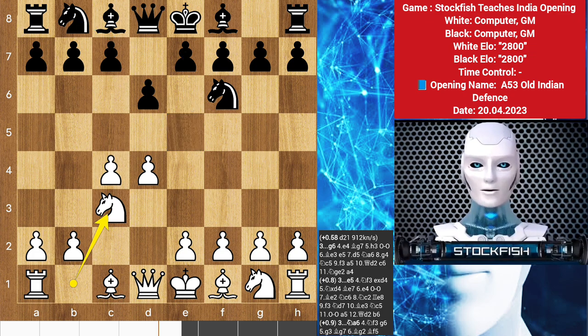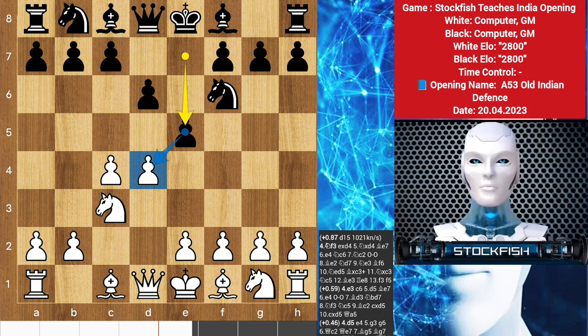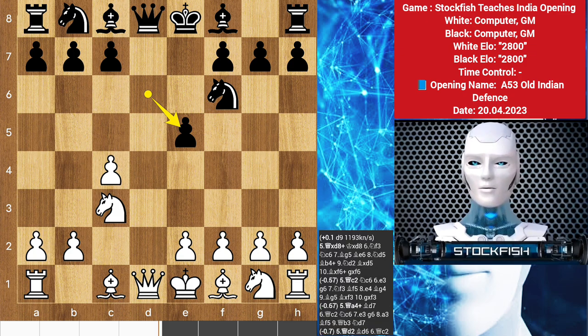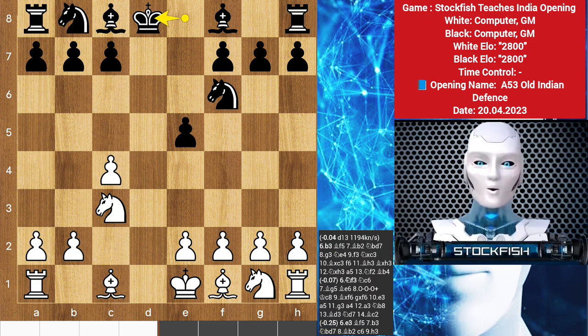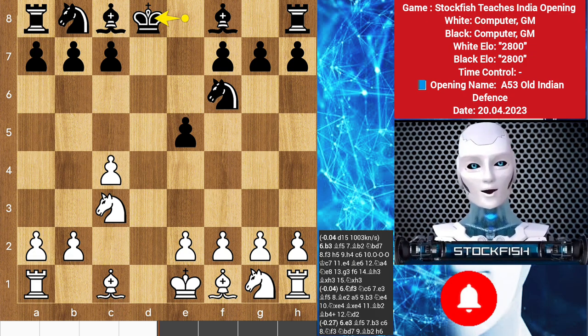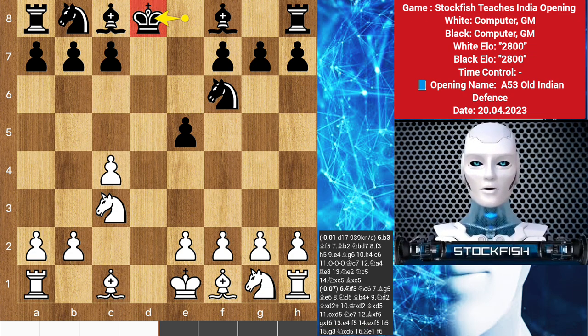It's worth noting that black can strike in the center immediately with e5, introducing the first important central confrontation in the Old Indian. This move order may appear inaccurate as white can open the d-file with d takes e5, d takes e5, forcing an exchange of queens with queen takes d8 check, king takes d8. At first glance, black's position appears clearly worse, but with a proper understanding of the position, black should not face any serious problems in the queenless middlegame, although black's king is committed to the center, which is not so easy to exploit.